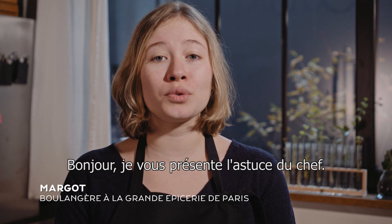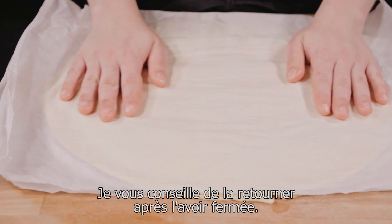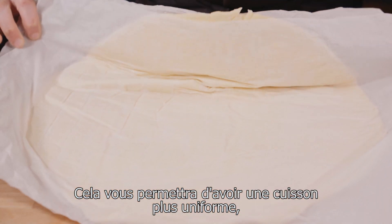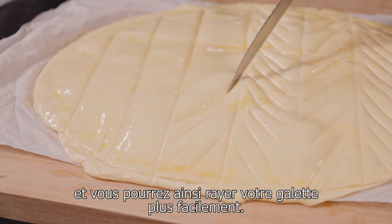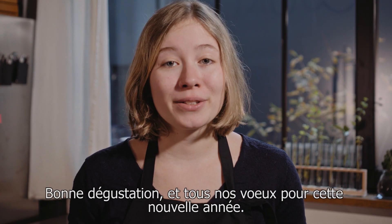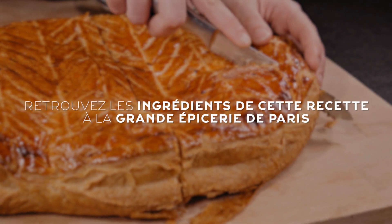Bonjour, je vous présente l'astuce du chef. Pour une galette des rois bien régulière, je vous conseille de la retourner après l'avoir fermée. Cela vous permettra d'avoir une cuisson plus uniforme et vous pourrez ainsi rayer votre galette plus facilement. Bonne dégustation et tous nos voeux pour cette nouvelle année.